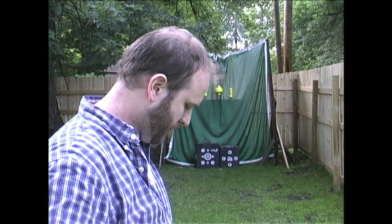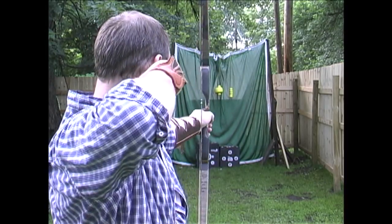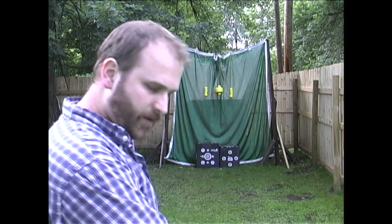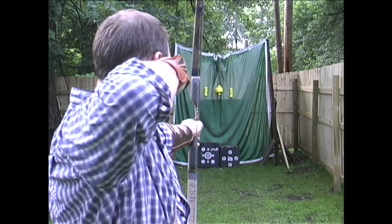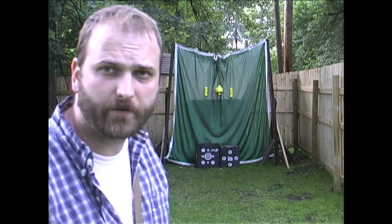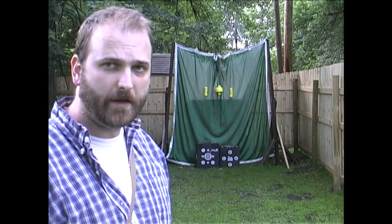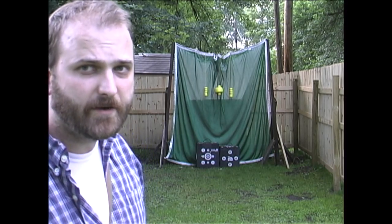I've been really impressed with these block targets — they seem to last a really long time. I shoot every night and they really take a beating. I've been impressed with their durability. I don't just shoot this longbow; I also have a 57-pound at 28-inch recurve with a 30-inch draw, which makes it about 63 pounds, and it stops arrows from my recurve just fine. Even up to heavier draw weights, you should be able to shoot these high-quality block targets just fine. If you're looking for an alternative to bag targets, these are the way to go.